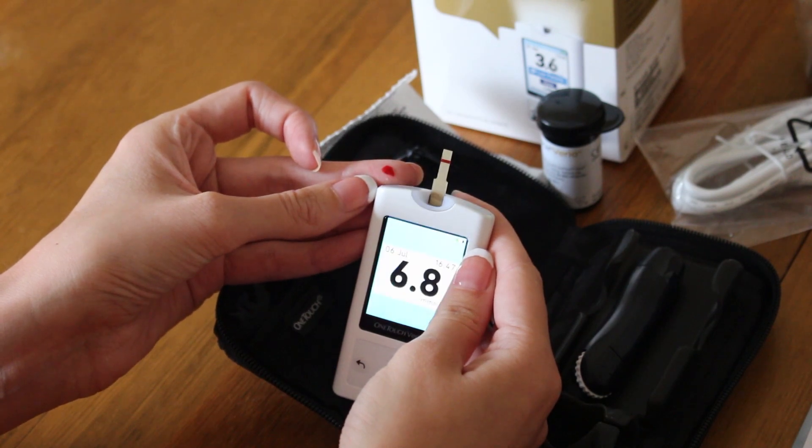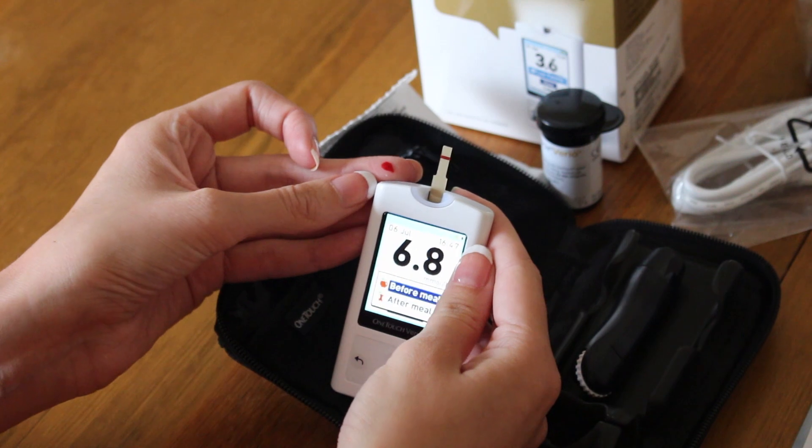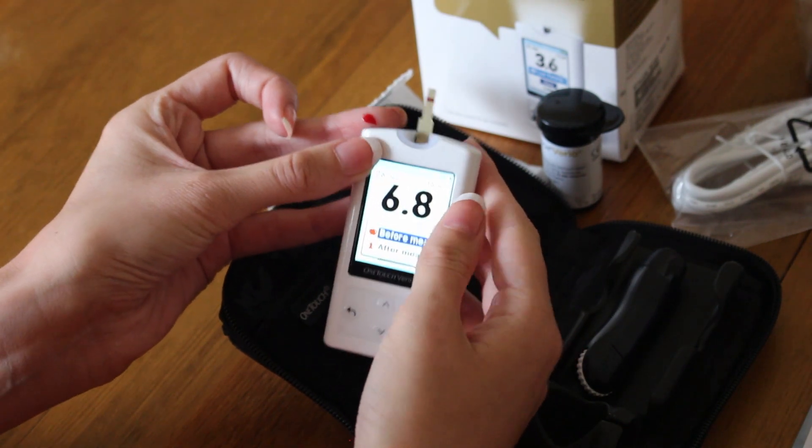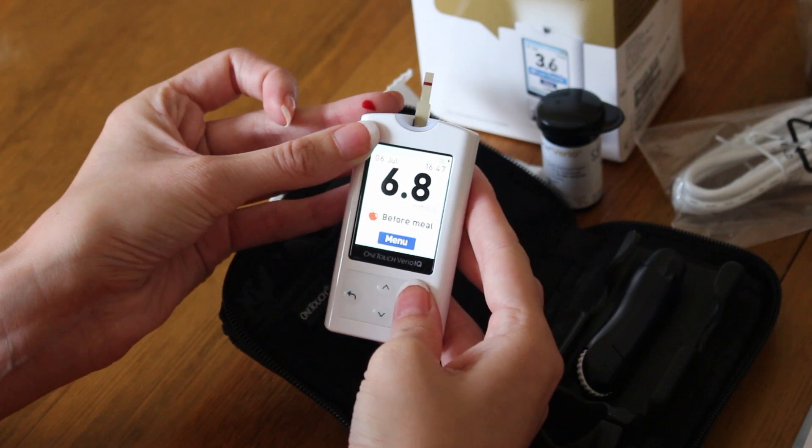Your meter will let you know whether your reading is in range or not. And if you have the pattern logs set up, the VarioIQ will pick up on any patterns in high and low levels.